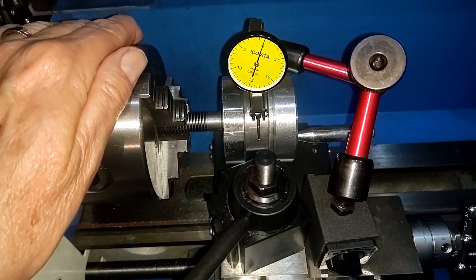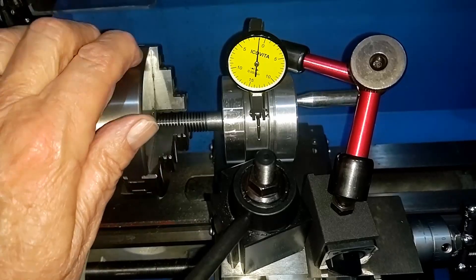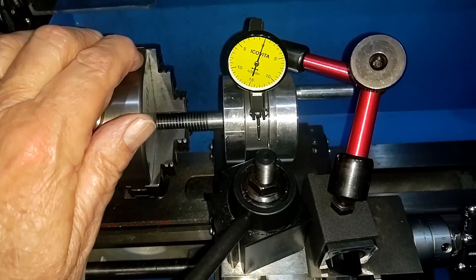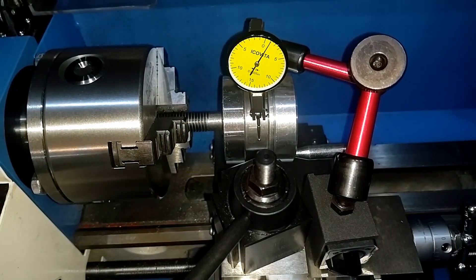Okay, and down here, this is showing about the same run out as the shaft. So it's not like anything's hugely twisted. Yeah, it may just be a stack-up issue, so we'll be back when we know that one for sure.